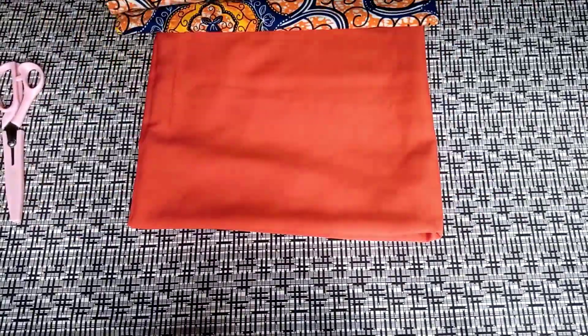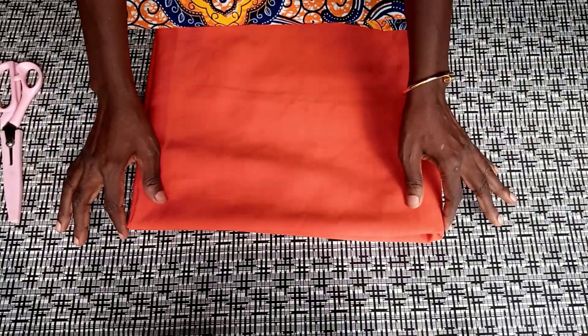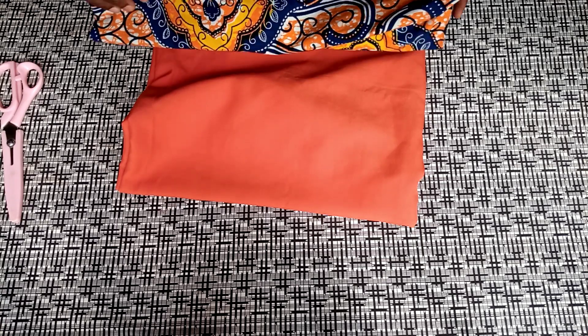For this type of hair bonnet, the materials I will need are Ankara fabric, dog paste, satin, and my sewing tools. If you don't have a sewing machine, you can use needle and thread to sew it.